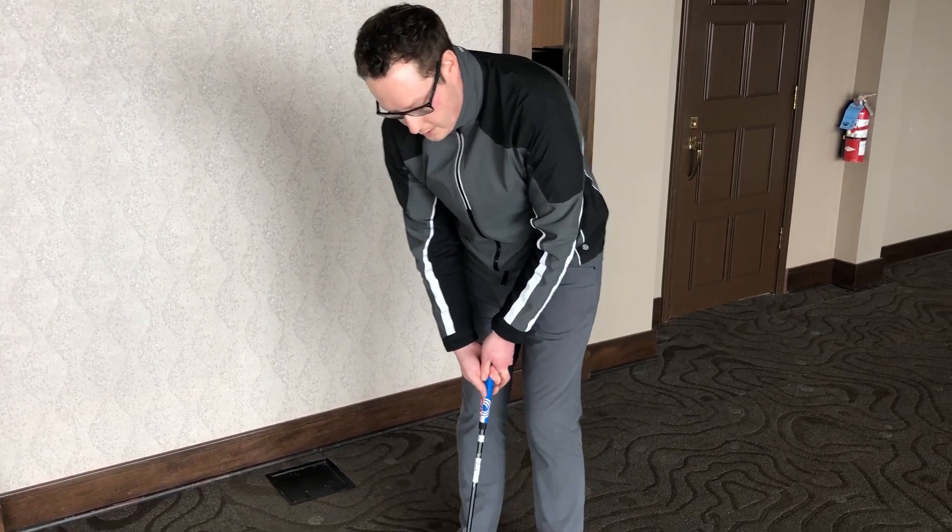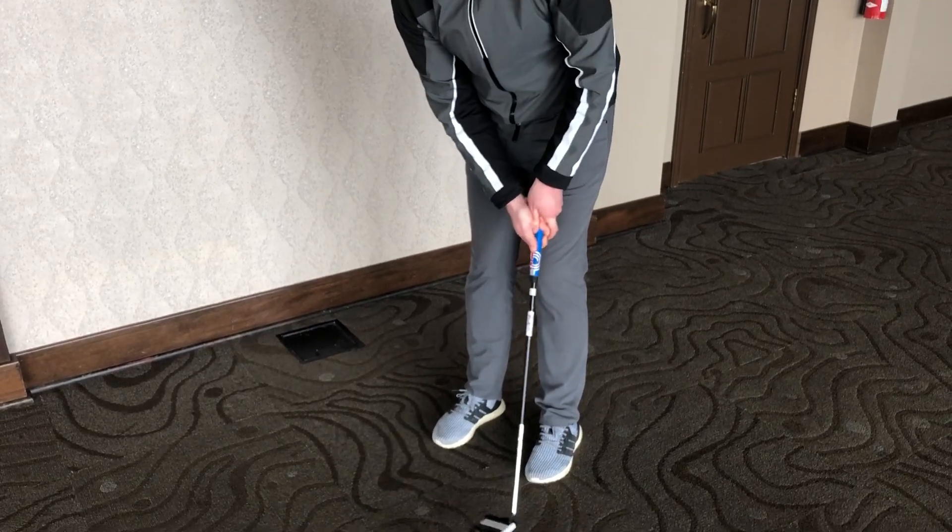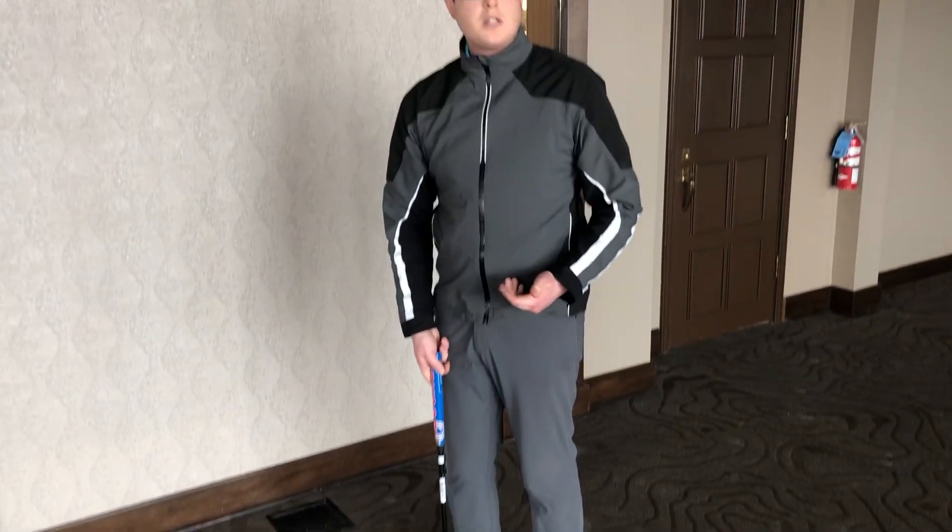From there I'm going to make a couple of practice strokes while looking at the hole. The reason I like to look at the hole is it gives me a better sense of how hard I need to hit the putt for pace.